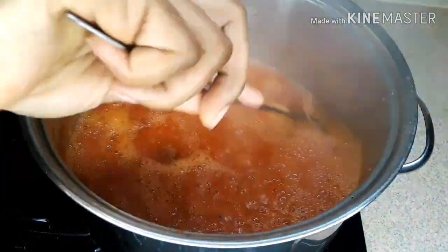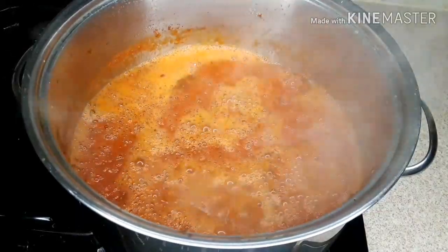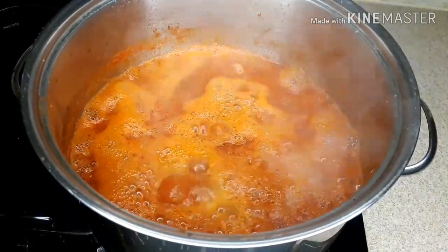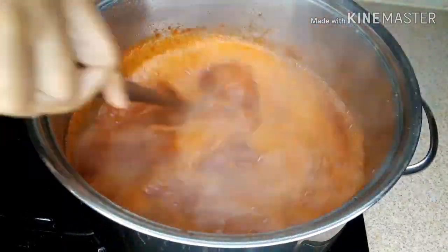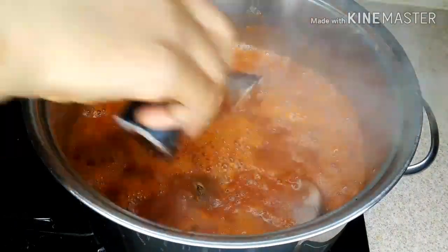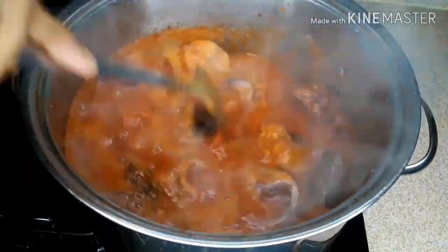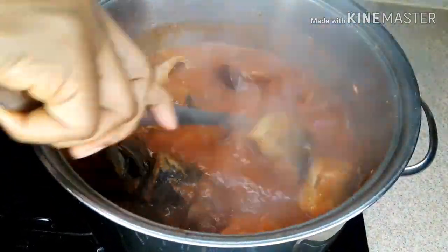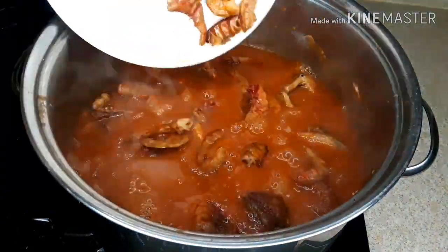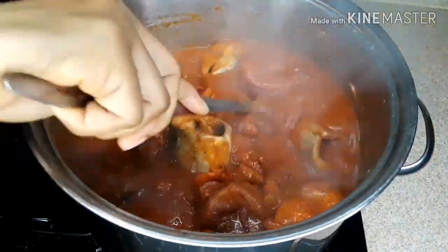You see, it's bubbling right now because of the potash. Immediately I drop the potash, it activates the sauce and now it's bubbling. I added the potash and I'll let it cook for about 5 minutes, then I'll add the fish to it. Now I'm adding the fish so that everything will cook together. I'll also add the dried shrimp to it — the shrimp will make it even sweeter.